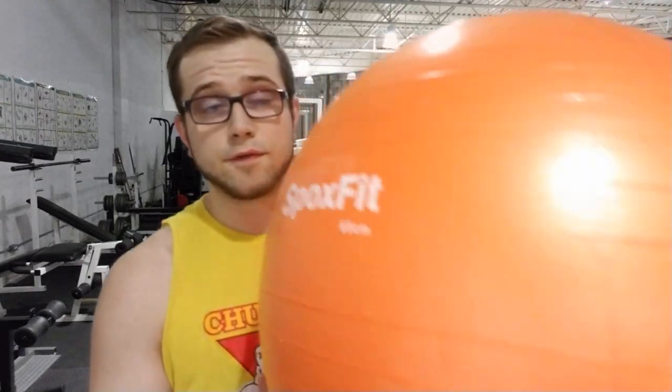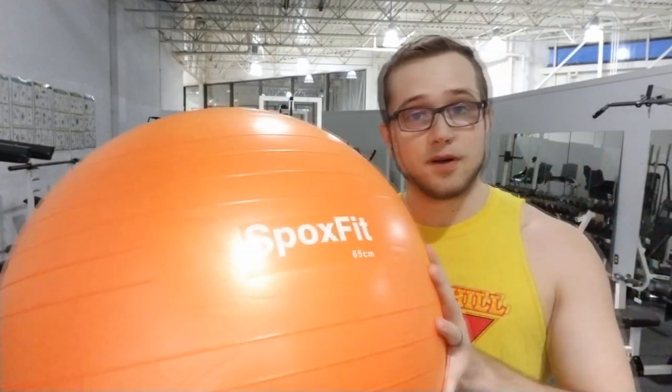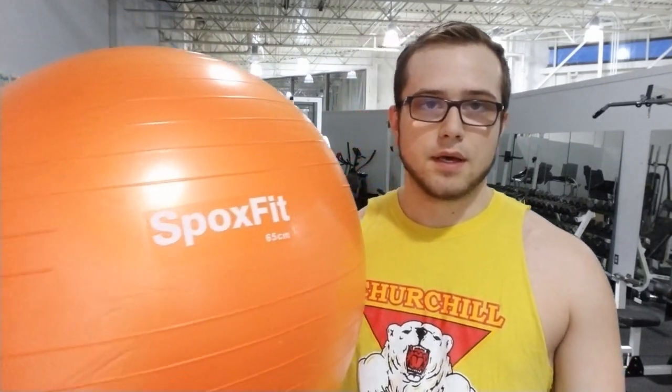So that's going to do it for my unboxing of the Spoxfit exercise ball kit. Initial reactions: it smells like new rubber, it has a pretty good texture, and only time will tell how long it holds up. As for quality, my first reaction is that it's good — it can hold my body on it without immediately exploding, which is always a fear. What I really like is that it's a kit: it comes with the pump, the bands, and something to hold the ball — things the company could have charged extra for but included.